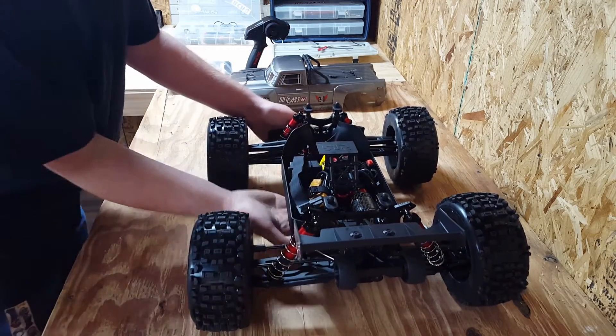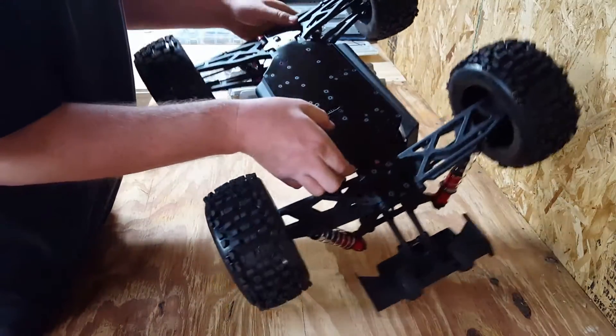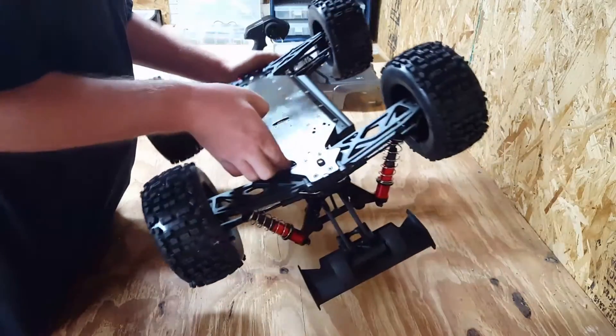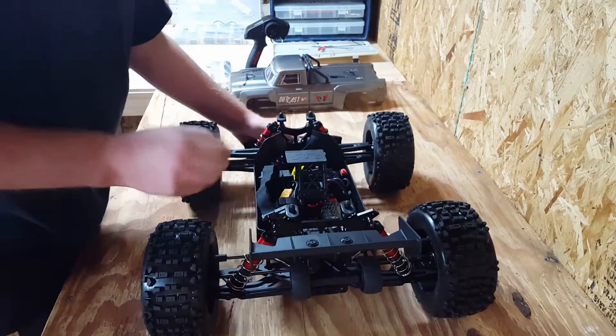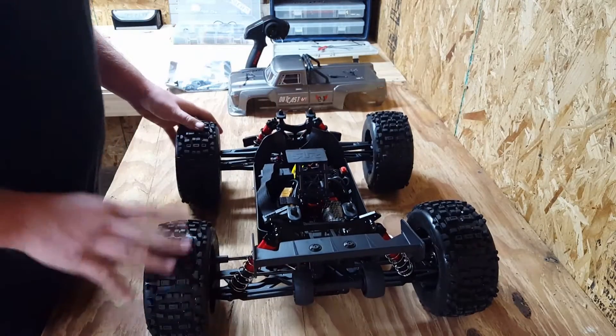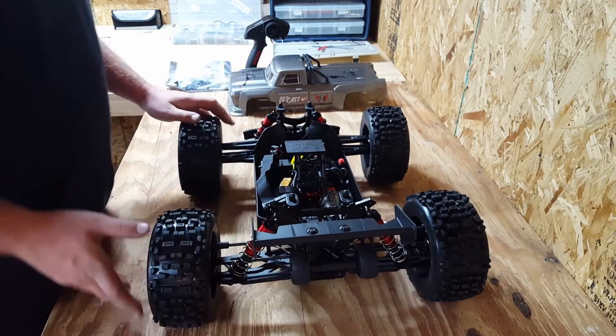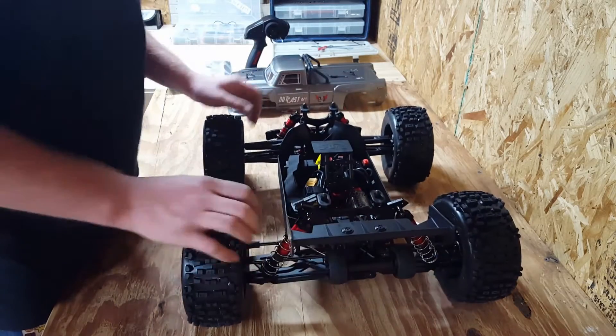It's definitely a solid-looking truck. It's got a flat piece of aluminum as the main chassis, heavy-duty control arms, steel drive shafts, all steel gearing, and I believe it's got a metal gear servo. The tires are rebranded Pro-Line Badlands.